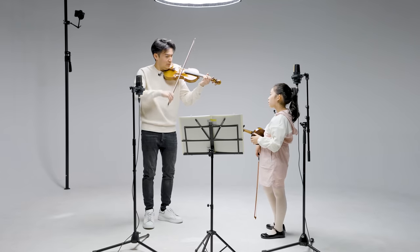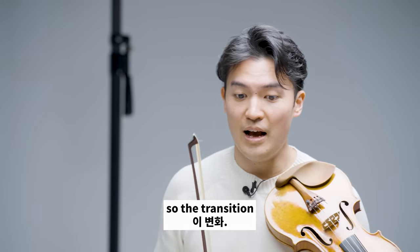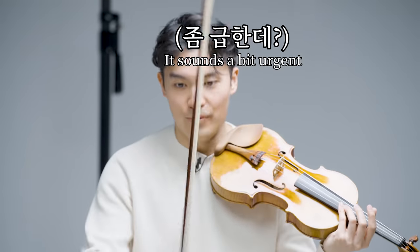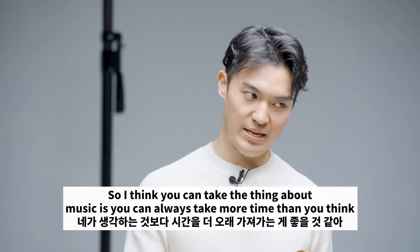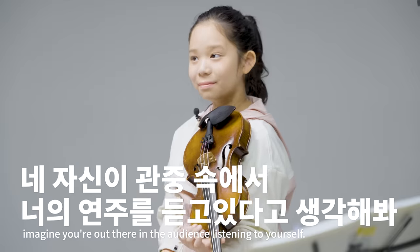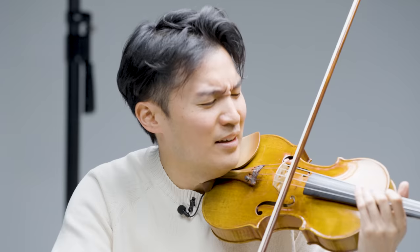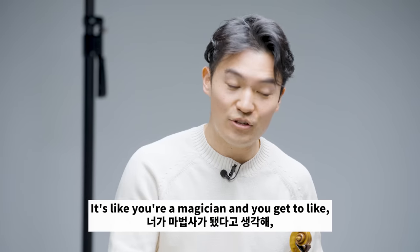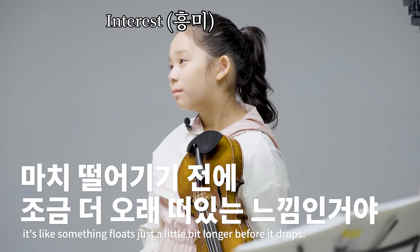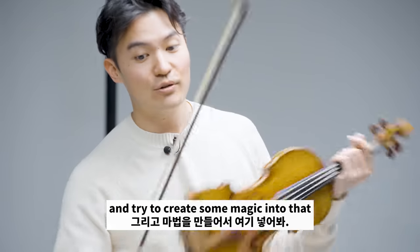Here is one of the most difficult transitions. Why don't you play it once for me? So I think you can take more time. The thing about music is you can always take more time than you think. We're in this first-person mode, but imagine you're out there in the audience listening to yourself — then suddenly time becomes much less intense. It's like you're a magician. Rhythm is gravity, like the laws of physics, but you get to change the rhythm. It's like something floats just a little bit longer before it drops. That's magical. Try to create some magic there.